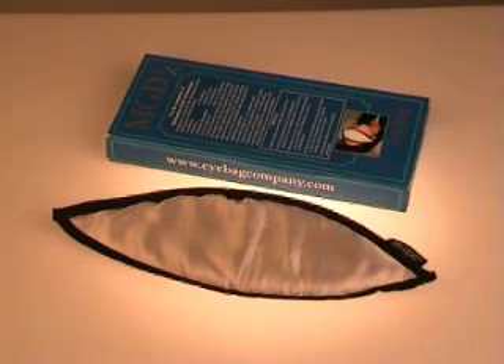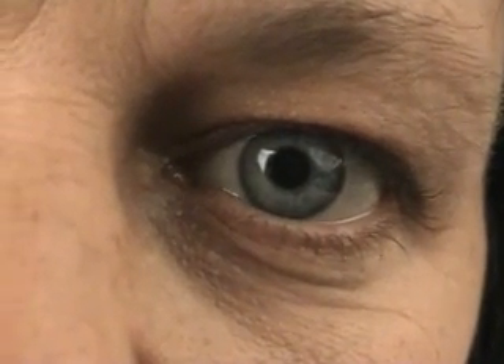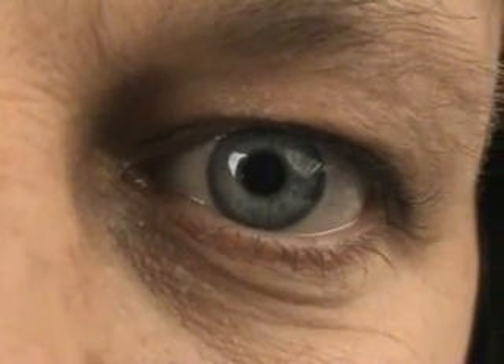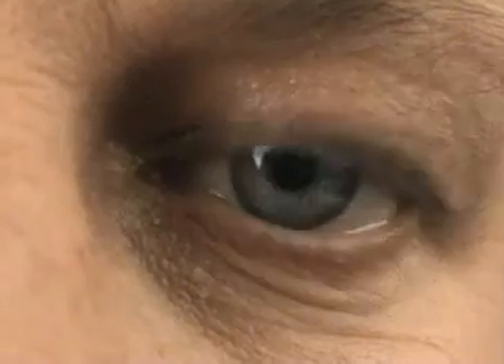I designed the eye bag to treat MGD. Because eye bag treatment is pleasant, simple and effective, patients actually do it regularly. MGD impairs the oily tear film — it changes the oil to a greasy or waxy consistency, blocking the glands and causing further eyelid inflammation. The unstable tear film leads to rapid evaporation of the tears, causing dry eye symptoms.